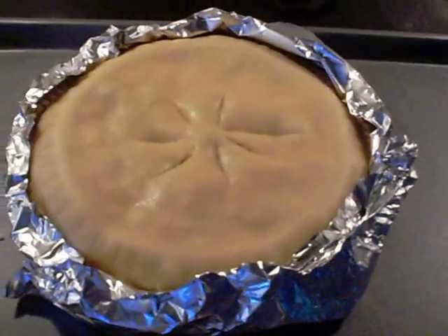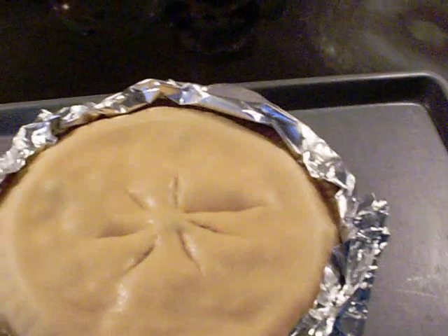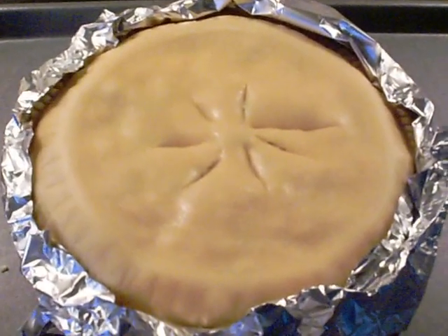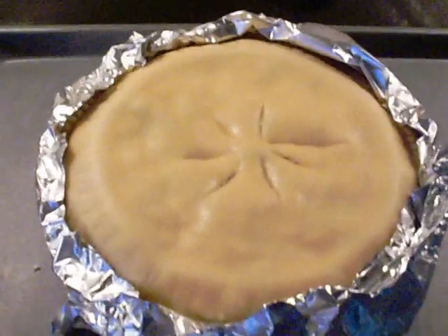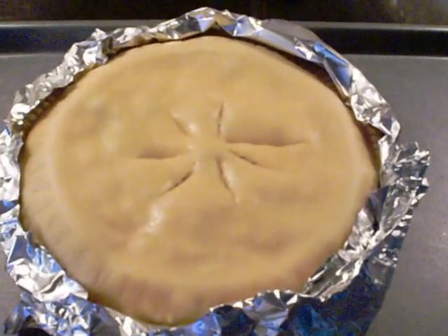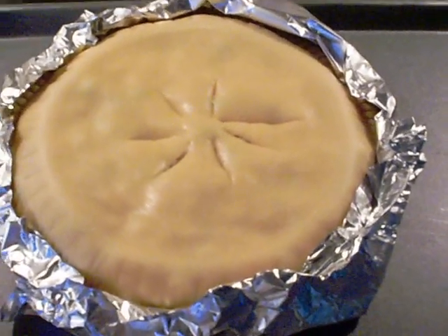You want to take some short pieces of foil and put it just around the edges of the pie, because the edges are what will burn if you don't cover them with foil. Do that all the way around — it took about three pieces. Then put it in the oven for 30 minutes, and just check to make sure it's golden brown on top. 30 minutes should be good.